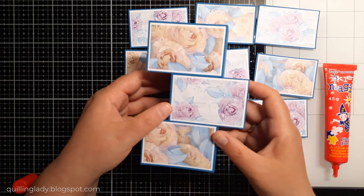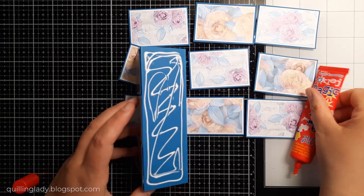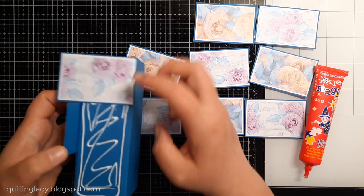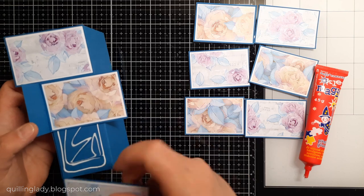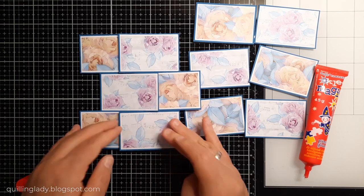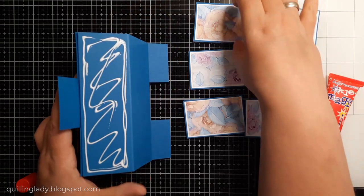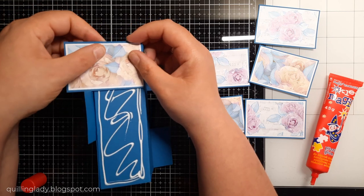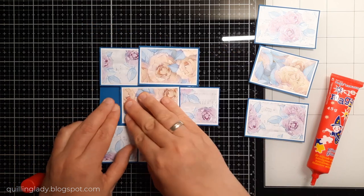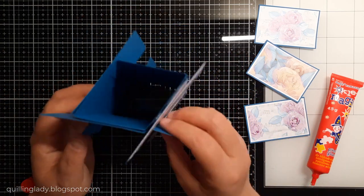I'm going to repeat the process — at the top I'll have orange, pink, orange, and pink alternating. Because the base is dimensional, remember: right side to right side, then left to the fold line. Make sure you push the panels firmly so they all match. On the right-hand side you'll see the smaller rectangles we're going to create.